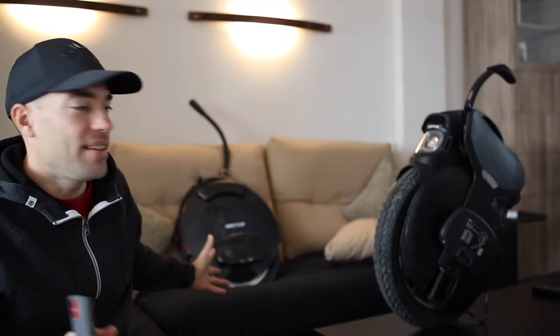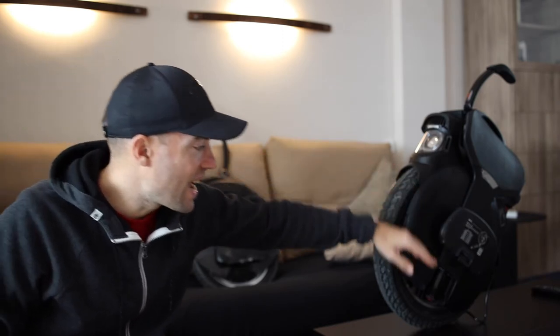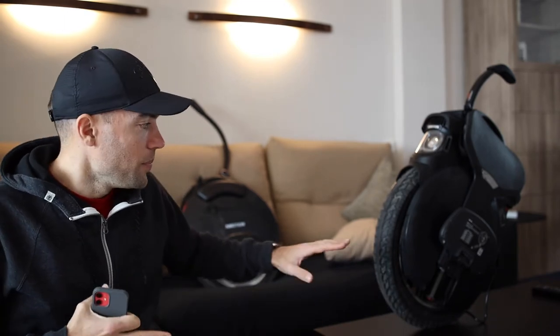Those are my experiences with both wheels — I'll show you some videos from both of them. The V11 is too heavy for me when starting out. On the V10F you stand in a lower position, and on the V11 you feel a bit closer to the floor. The V11 is good for off-road because there are rocks or anything on the road, and with higher pads you don't touch the floor as easily. That's it — thank you for watching, see you next time!